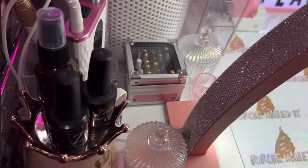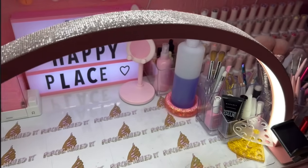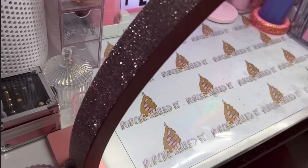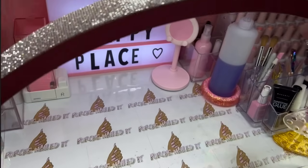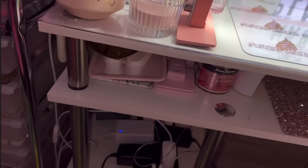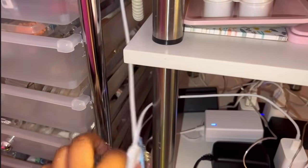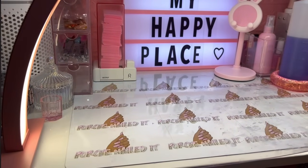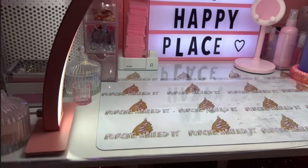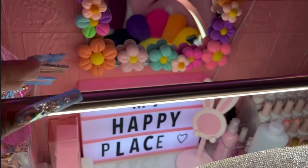I have these clear acrylic drawers that I had no idea what to put in, so I just started putting the nails I pop off inside there. I have my pink little jewelry display hand that I put my rings on once I'm done with them — super cute. Right here is my lamp that I love so much — my arch lamp that my sister actually bought for me for my birthday back in September. It has three different light modes: white, warm, and really warm. You can also change the brightness.